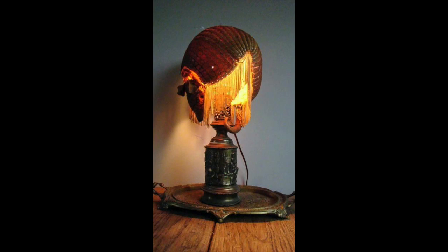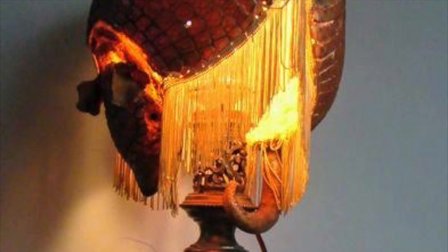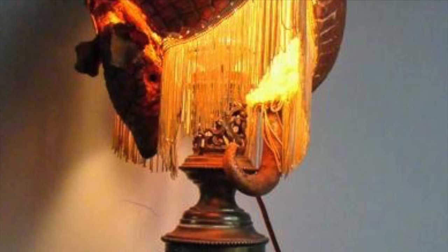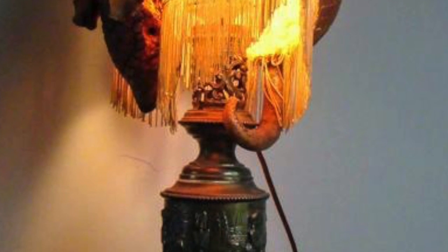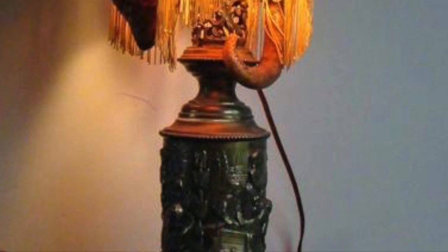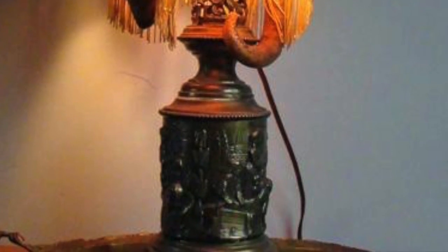Seven. So this is an armadillo lamp and we're starting to get into some stranger stuff here. It looks as though somebody hung some tassels from it, tried to make it reminiscent of those 60s style lamps, but yeah pretty creepy and definitely advancing us a little closer to the top five.